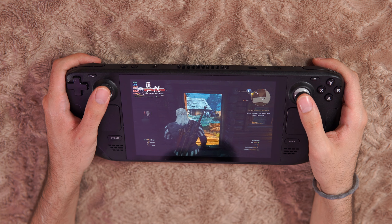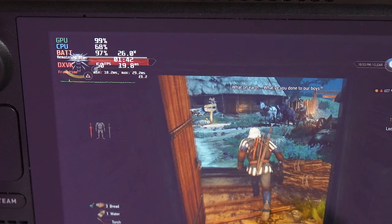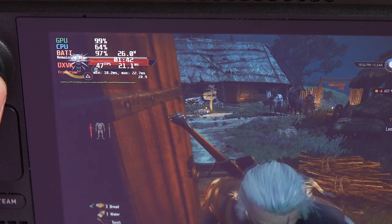When settings were at 60 FPS with everything unlocked and no limits configured, the game would last only about one hour and 30 to 40 minutes — not even two hours. This is what a lot of people experience with their Steam Decks and what reviewers report. Of course if you don't set TDP limits and you're running demanding games at 60 FPS, it's going to last very little time.